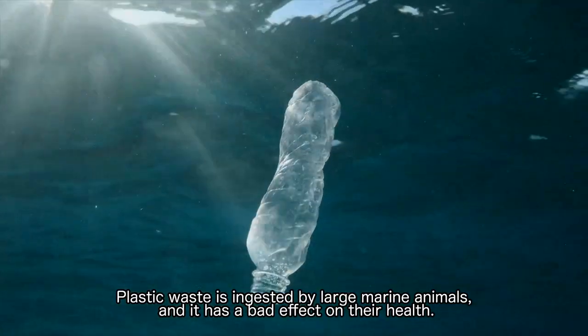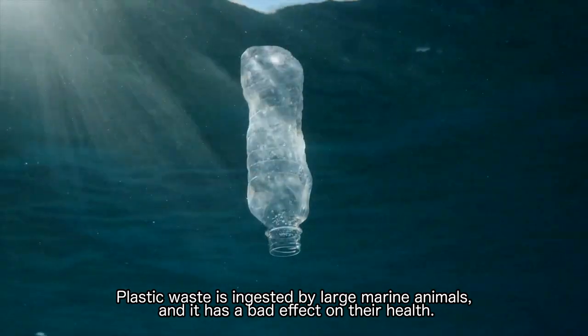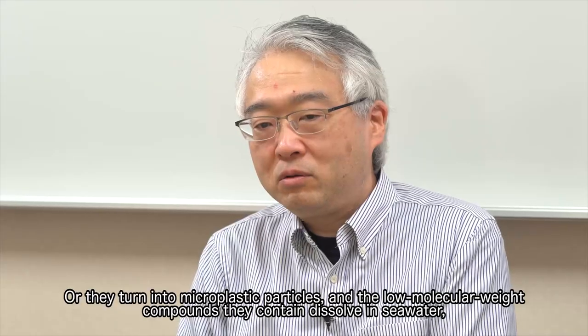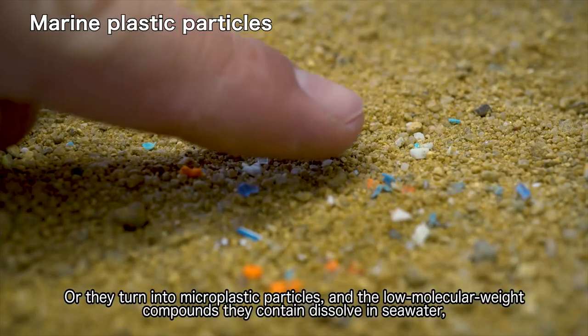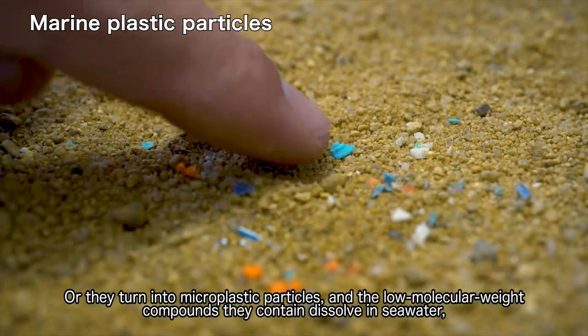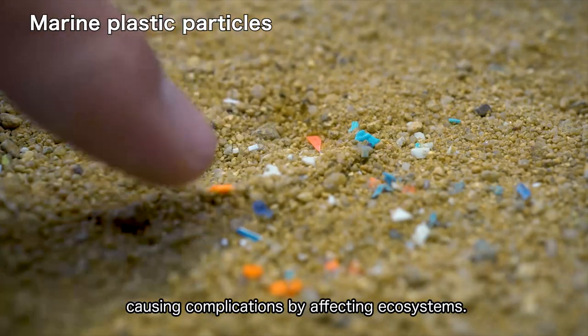Plastic waste is ingested by large marine animals, and it has a bad effect on their health. Or they turn into microplastic particles, and the low molecular weight compounds they contain dissolve in seawater, causing complications by affecting ecosystems.